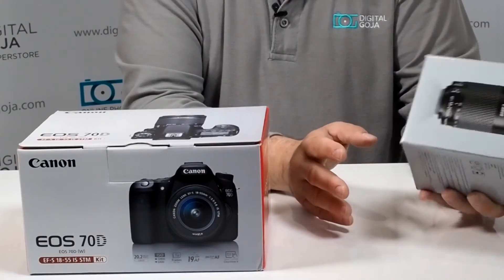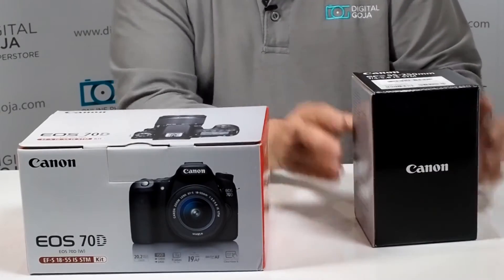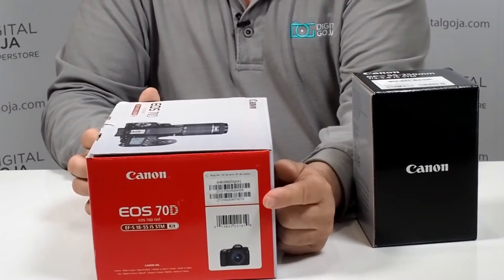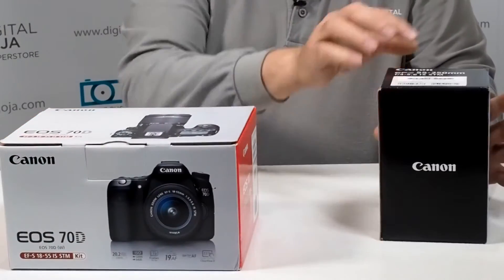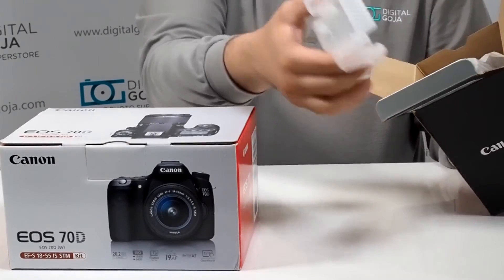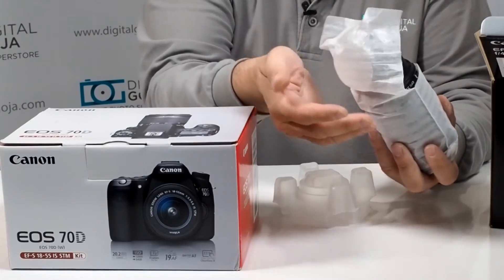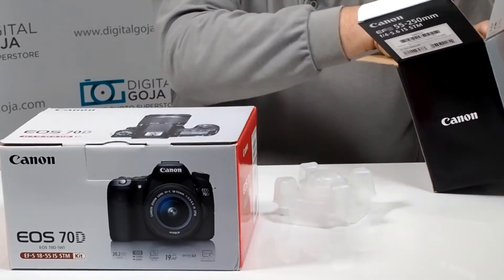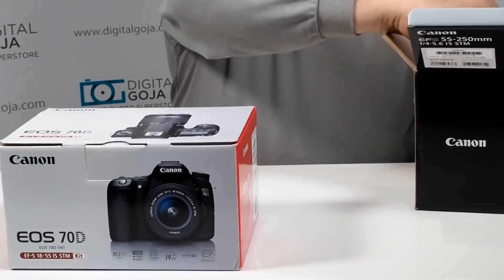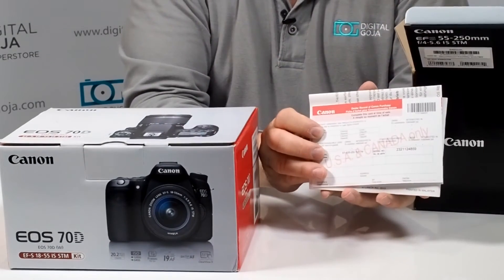The same thing with the lenses — whenever you purchase a lens, you'll notice that everything will have the corresponding UPC and serial numbers on the boxes, which guarantees that whatever product is in here is exactly what you're receiving. Again, not sealed — they do come very well packaged to make sure this comes to you in one piece, but none of it is shrink wrapped or taped shut. It's meant for proper handling and packaging, and everything that is an authorized product for Canon USA will come with the appropriate Canon USA manufacturer's warranty.